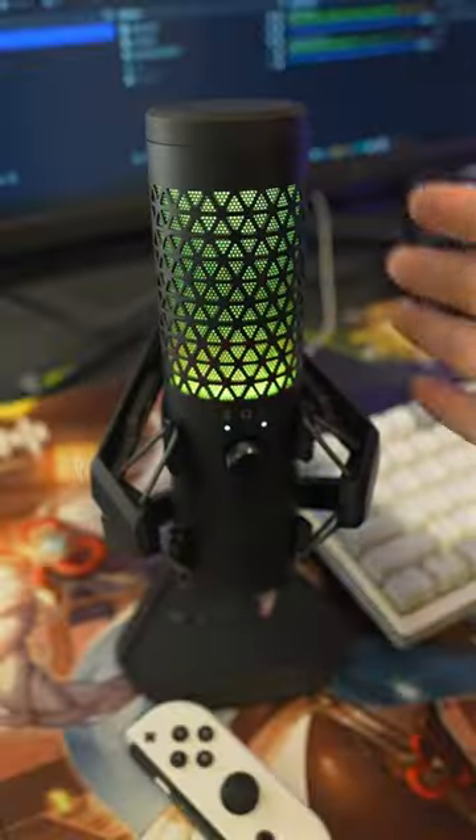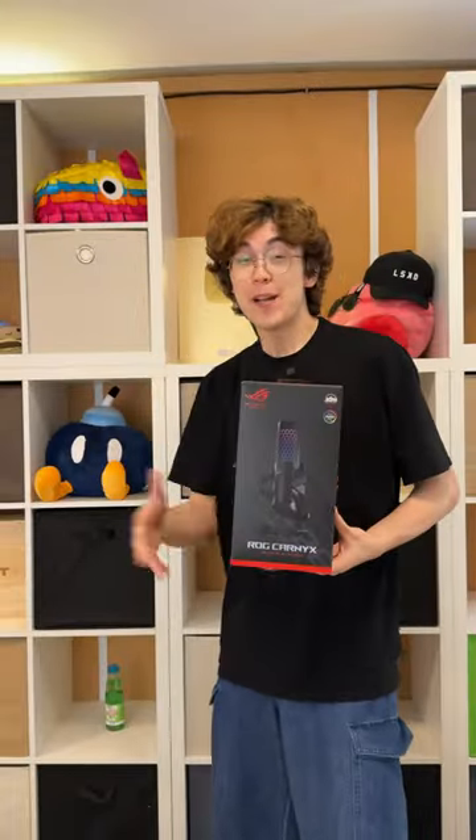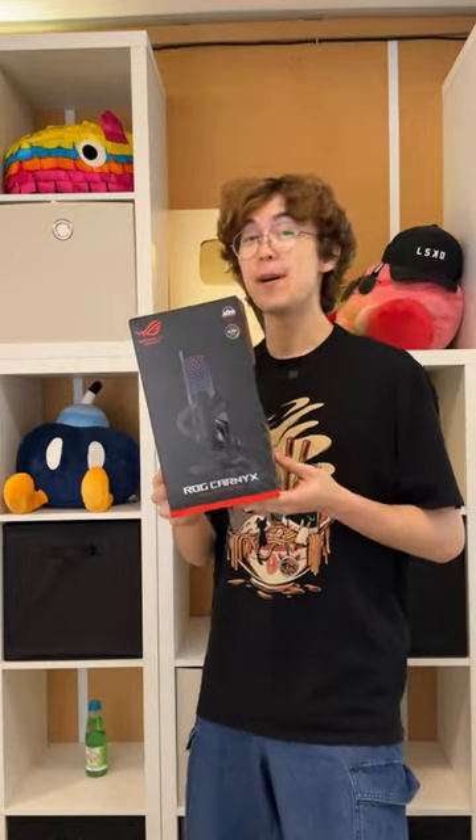It has a built-in pop filter, shock mount, one touch mute button and customizable RGB lighting, which means I can finally fulfill my dream of becoming an ASMR channel.